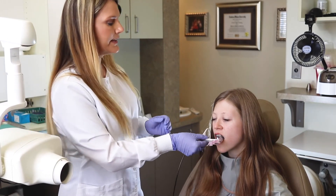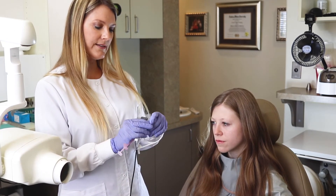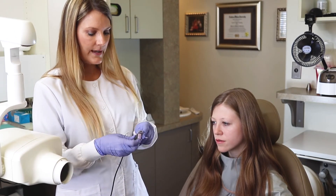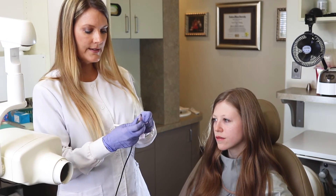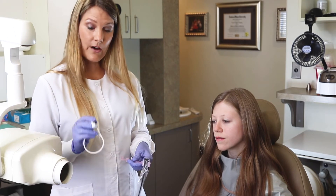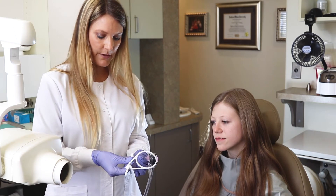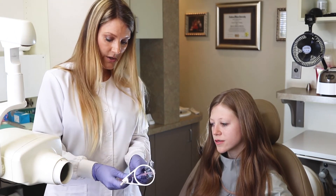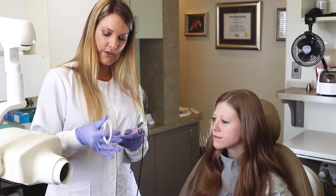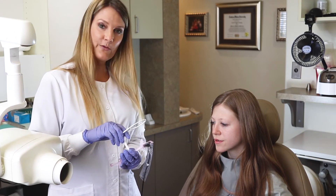Now that our posteriors are all taken care of, we are going to move to the anteriors. So I'm going to go ahead and slide the sensor out, removing it from the sensor clip holder. You can either tuck this in where it just snaps in, or you can slide it up, and we're going to take this off. The nice part about this is if for some reason you end up putting this on going the wrong direction, the ring actually slides off, and you can just go ahead and put it in the correct direction.